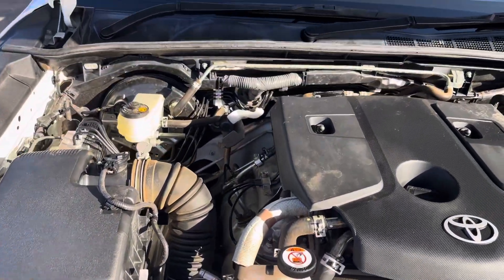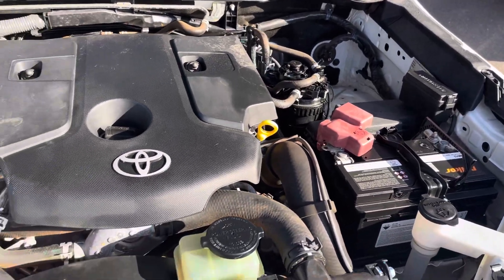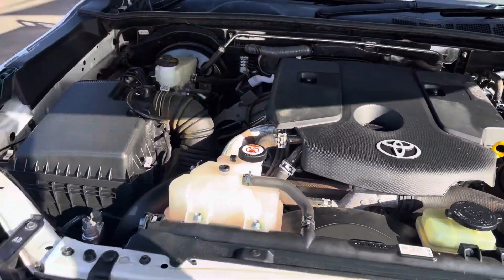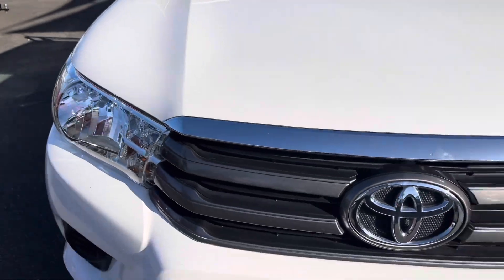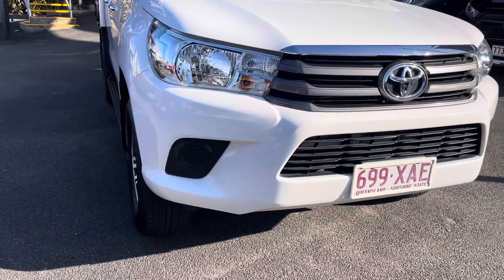I'll lift up the bonnet and just go through the engine bay for you right now. As you can see, Nicole, it's actually very clean and tidy. Like I said, it's been looked after really well. I'm just going to go through the front bar now.